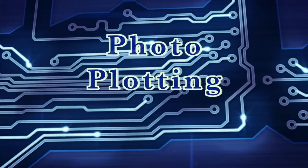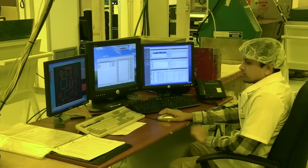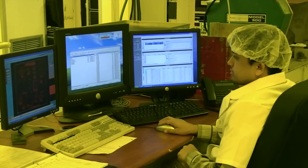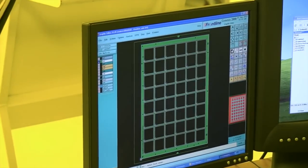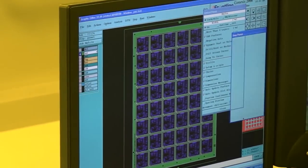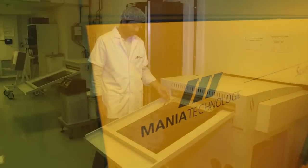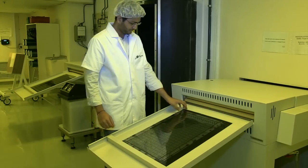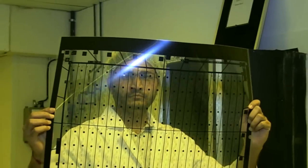We use laser photoplotters in a temperature and humidity controlled darkroom to make the films we will later use in imaging the PCBs. The photoplotter takes the board data and converts it into a pixel image. A laser writes this onto the film. The exposed film is automatically developed and unloaded for the operator. We have generated one film per PCB layer.